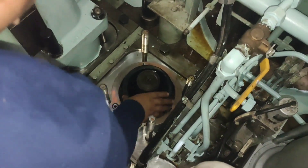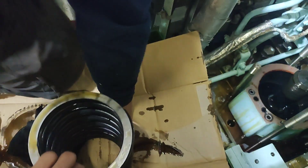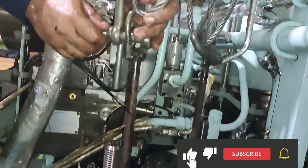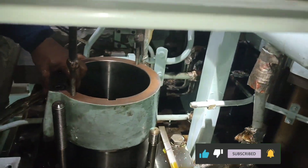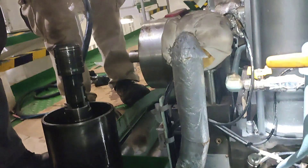Remove the spring and disc. Lift the piston assembly for inspection of sliding surfaces for scratching or seizure marks.